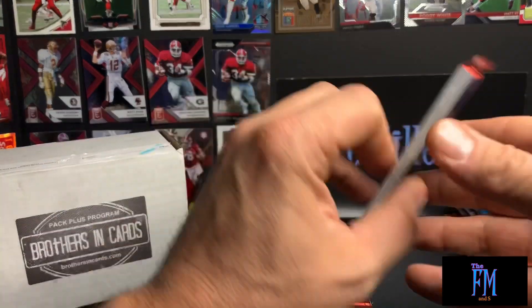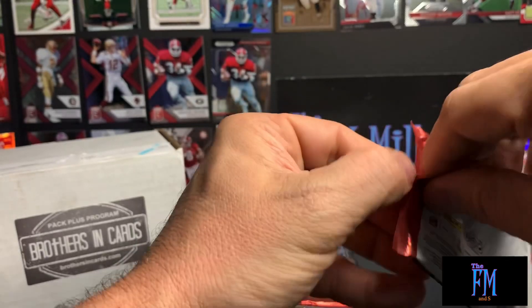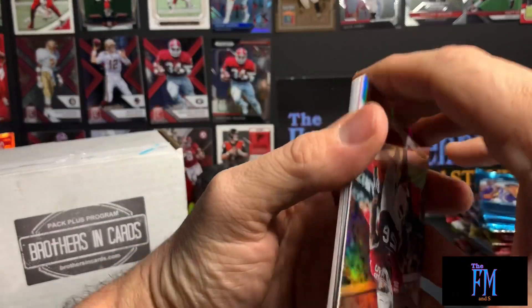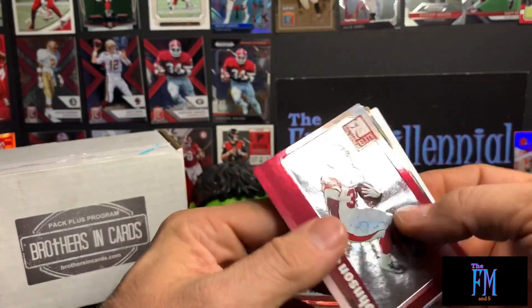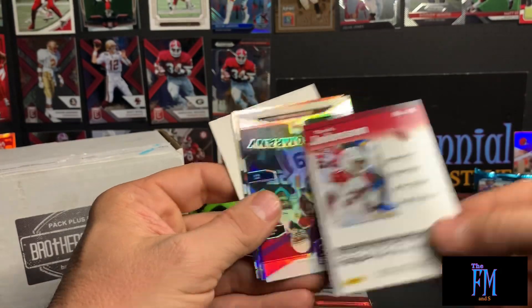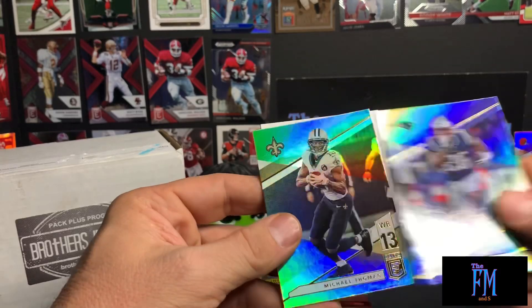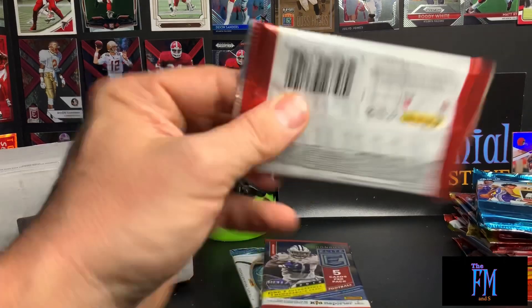Looks like filler. Terrell Suggs playing in his 27th year in the league, David Johnson — started out as a Cardinals box. LSU — Elite Company — Greedy Williams, Sony Michel, Michael Thomas, and then filler. That's a pretty basic pack there.